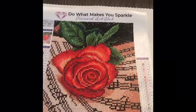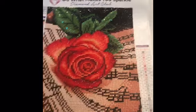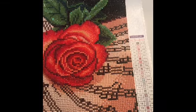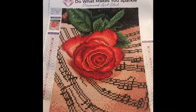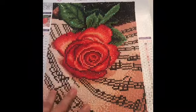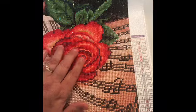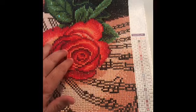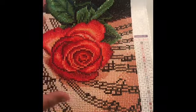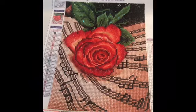Hello, hello, hello again. Welcome back to the madness. What you have in front of you is the Rose Music Sheet from Diamond Art Club. It's stunning. It's beautiful. I did not think it was going to turn out this great. You can see the petals — I just went to move the petals so it'll open more. It's so realistic. I can't handle it. The music sheet turned out beautiful.